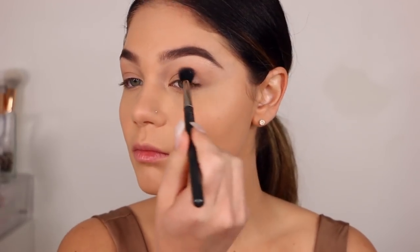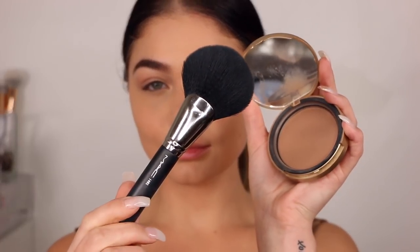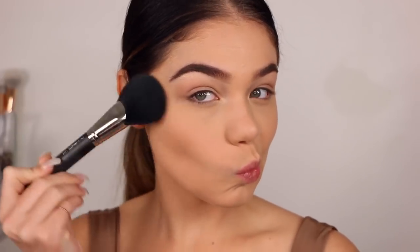Then I'm going in with Too Faced Bronzer — this is the Chocolate Soleil — with that MAC brush that I am in love with. Just doing a soft, soft contour and adding a little bit of bronze back into the skin. I'm also taking that bronzer into my forehead, the temple area, a little bit by my nose, and just really bronzing up the skin just a little bit.